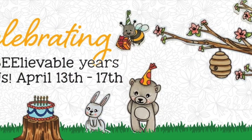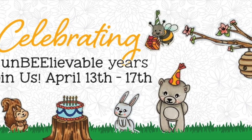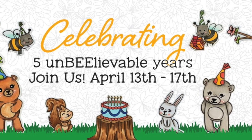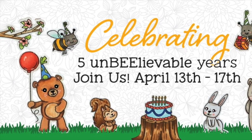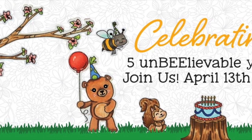Thank you for joining me for day four of the Honey Bee Stamps fifth anniversary release. Make sure you check out our blog, Instagram, YouTube, and all the things. Don't forget to check out those giveaways, and I'll talk to you again tomorrow for day five!